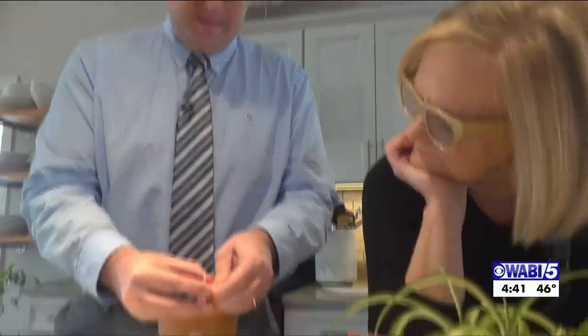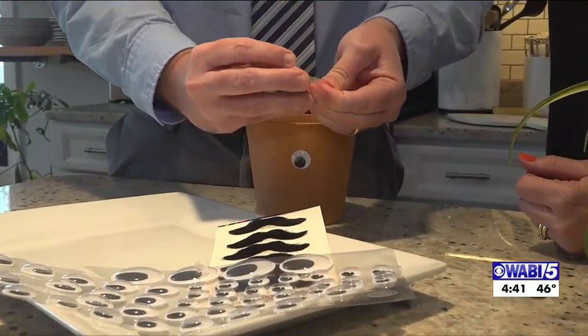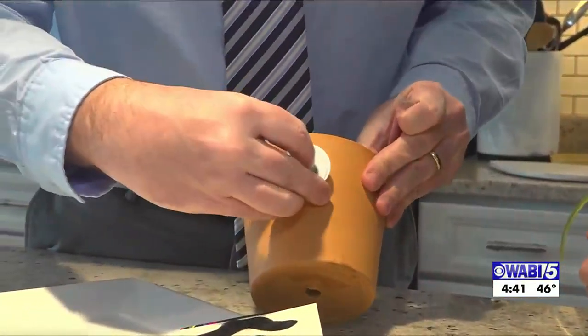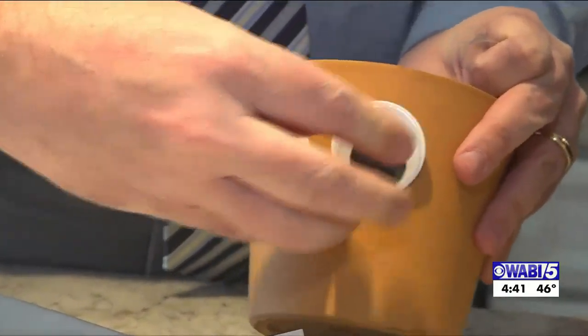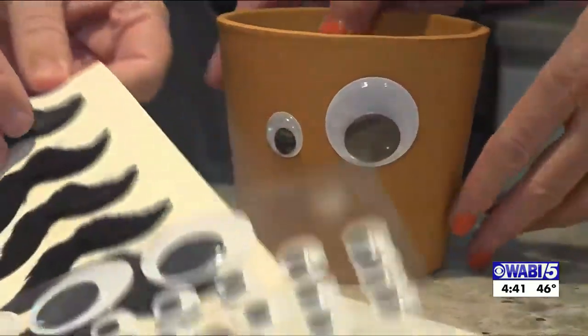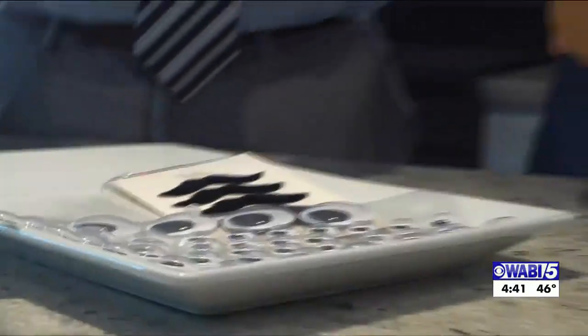And now for eye number two. There we go — keep an eye on your garden! You can add a little glue if you need to to secure that. And we're going to give it a mustache. I think that's so fun.